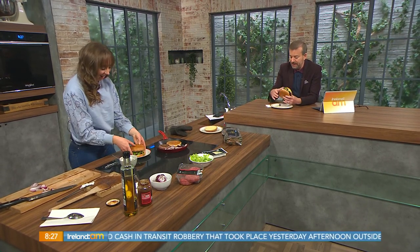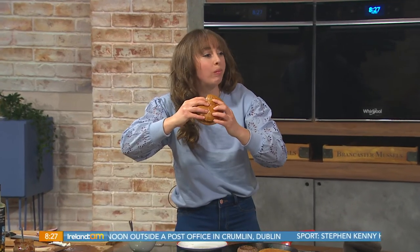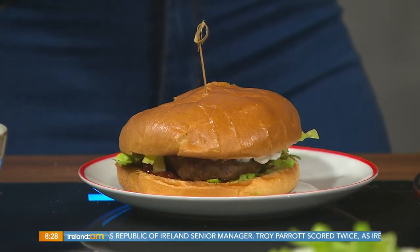You're breaking my rule — I'm actually having a bun with the burger! Let's go for it. Oh, so tasty! And those brioche buns are good as well — really nice and soft. Thank you so much, delicious! Full recipe details are up on our website.